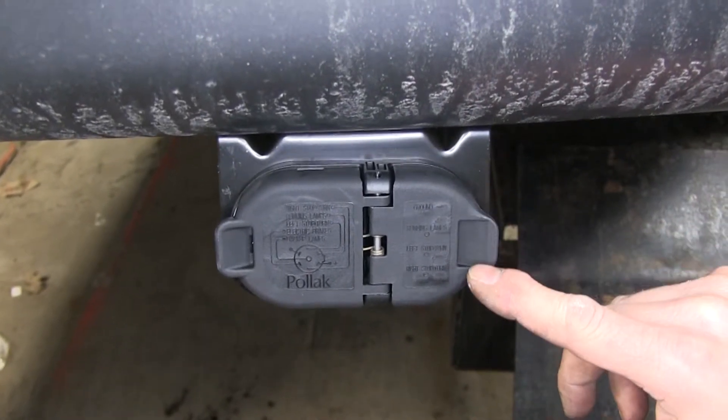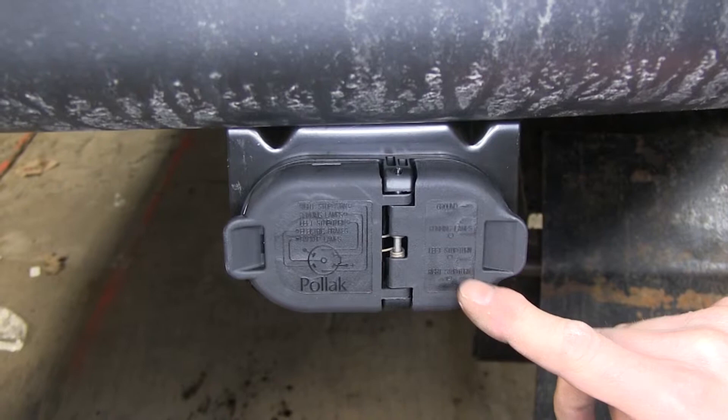The labels indicate: ground, running lights, left turn and stop, and right turn and stop.